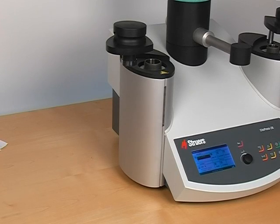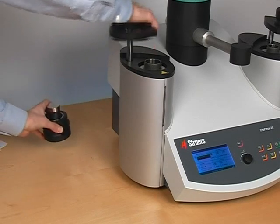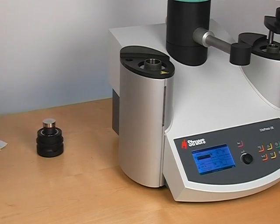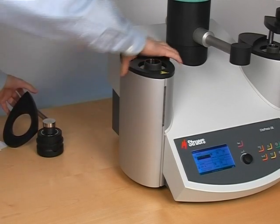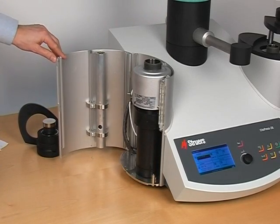Speed is great, but mounting can be quite messy — we thought about that too. The mounting unit is conveniently located on the side of the press. In this fashion, we minimize the cleaning job you have to do. Getting access to the vital parts of the press is as easy as it gets. Simply remove the top cover and the mounting tower splits open into two for full, unrestricted access for cleaning and change of mounting unit.